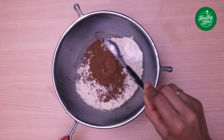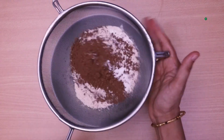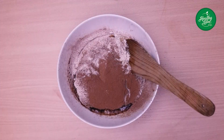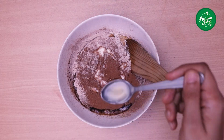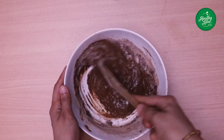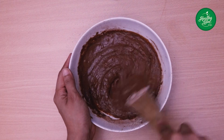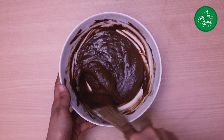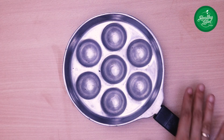Baking powder half a teaspoon. Baking soda half a teaspoon. 1 tablespoon of flour. Mix the batter. 1 tablespoon of flour. Now I have the batter — this is a consistency and it is silky and smooth. Now we are ready for the batter.